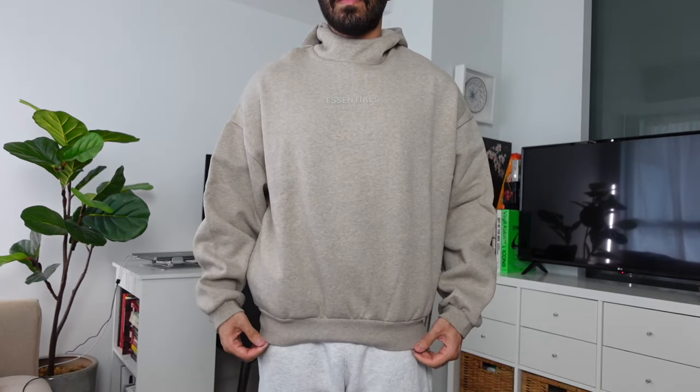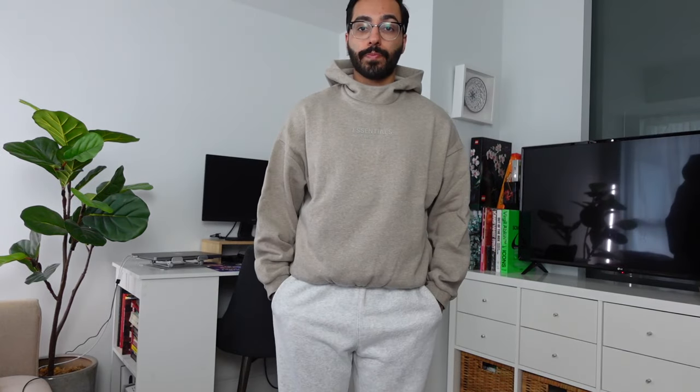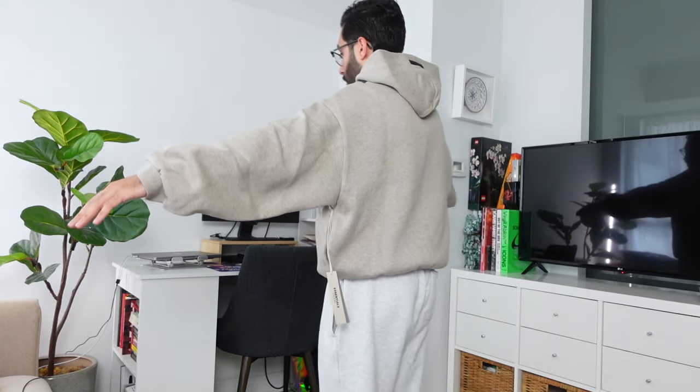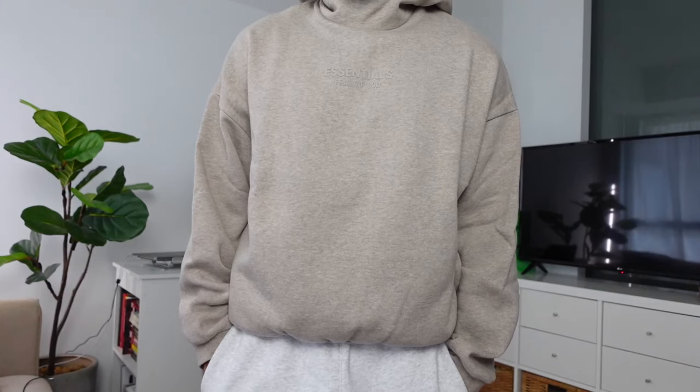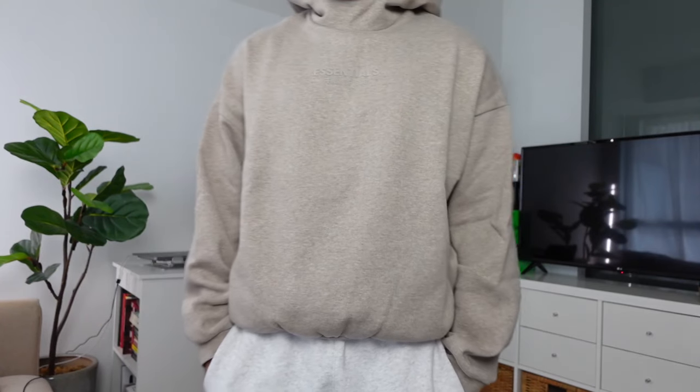First up is the classic Essentials hoodie, which costs $135 Canadian in Core Heather. I'm not a fan of the scuba neck at all — go true to size so you can fit your head through. My fitted cap size is 6 and 7/8, so if you have a larger head this might be a struggle. One size down fits perfectly — slightly oversized but tapered toward the bottom, which is the ideal look. If you're not a fan of the scuba neck material like the previous collection, I'd recommend skipping this piece.